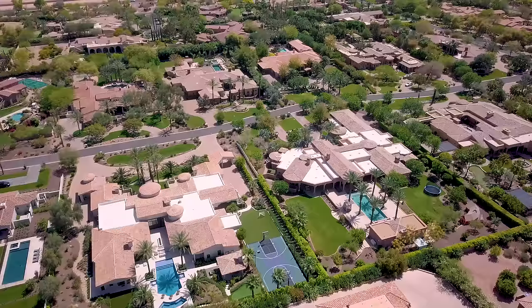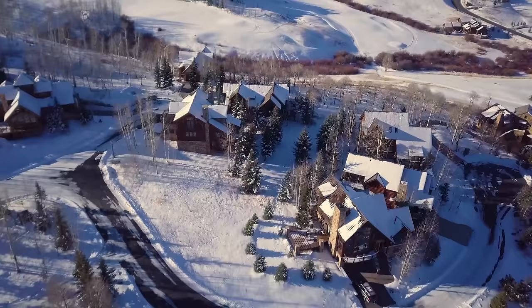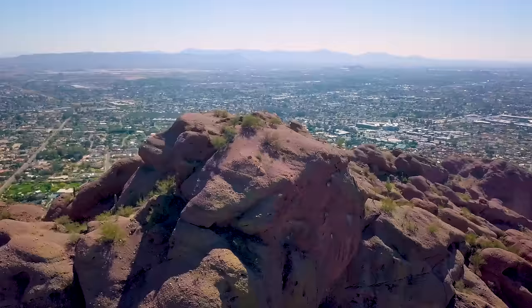Shot three and a half: remember when I said point straight down, not kind of down? Well, that was a joke — kind of down is also a cool shot to consider. It's great when you have rows and rows of similar items, like houses or cars in a parking lot.